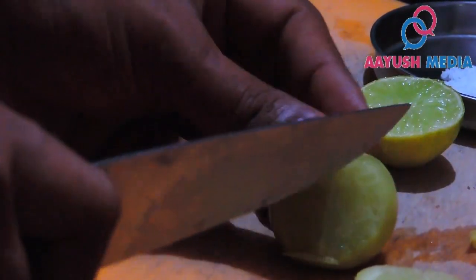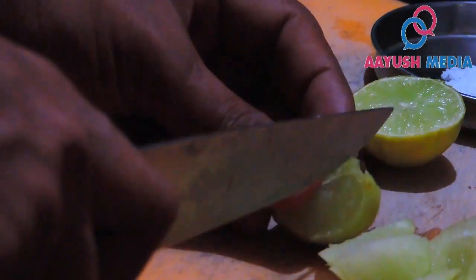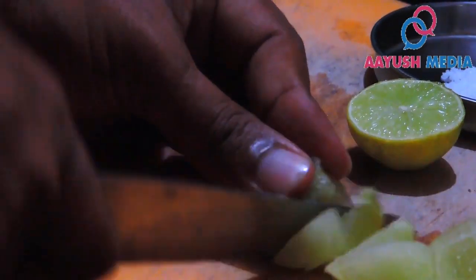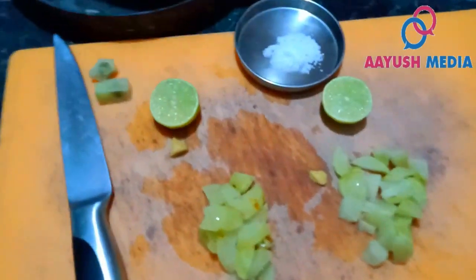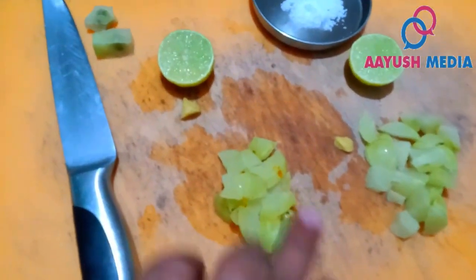Now we will put the juice in a bit. We can put the juice together. This is our mixture of the juice. We put everything together.